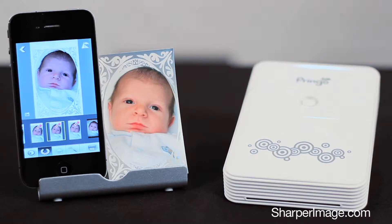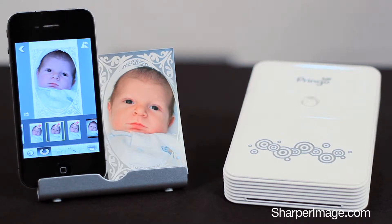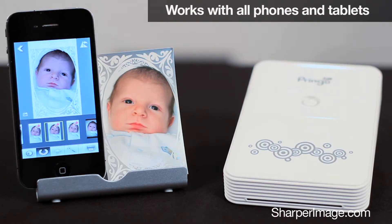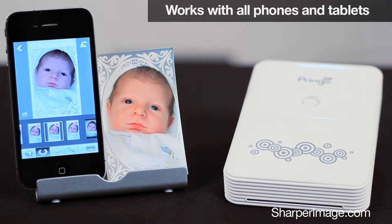There are no cables needed. It creates its own Wi-Fi network to work with any iPhone, iPad, Galaxy, or other Android device.